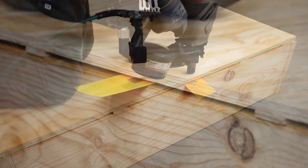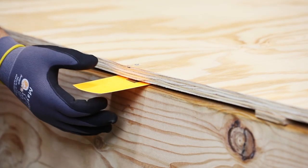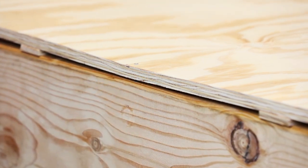If the boards are fastened securely, the card won't budge. The card falls out easily, indicating that the sheathing is not securely fastened. Over time, this will result in a squeaky floor.